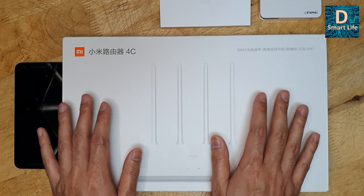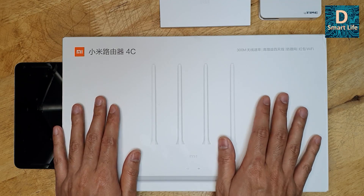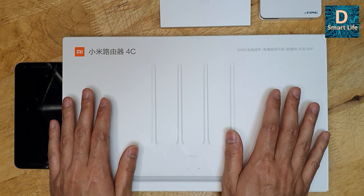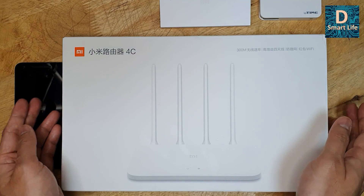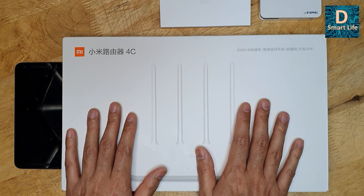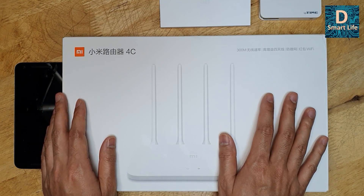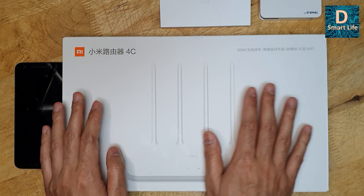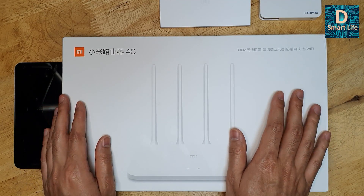The Wi-Fi Extender Pro is okay but it only has two antennas and is quite small, so I don't think it can cover much area. Another reason is price — this router costs similar to the Extender Pro, but this one is multi-purpose: later I can use it as a Wi-Fi router or as a Wi-Fi extender using the Mi Router app. I'll unbox it, show you what's inside, and walk through the extender setup.